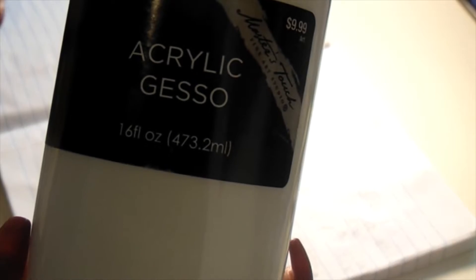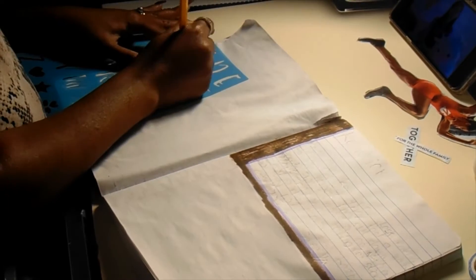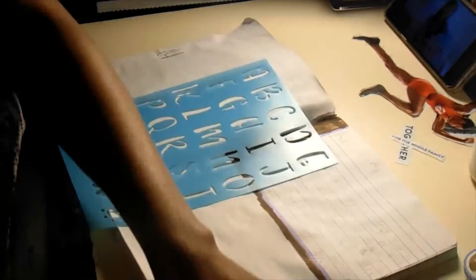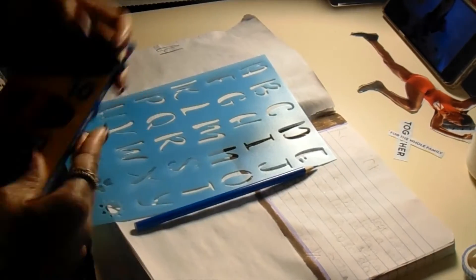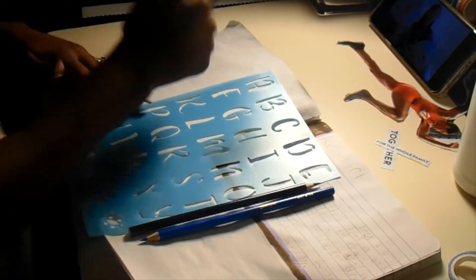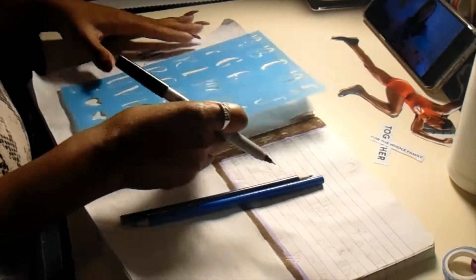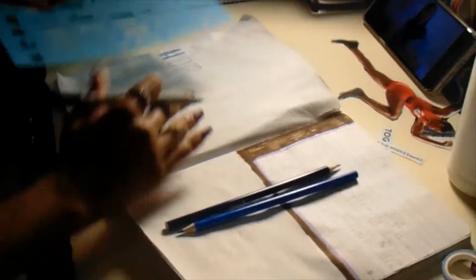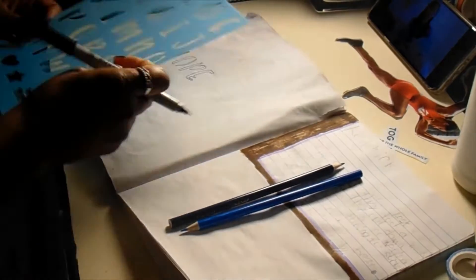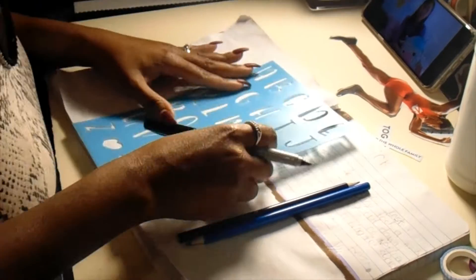I used acrylic gesso to paint over the page so you don't have those blue lines going across — I just wanted a pure white page. This was the 1st of January, and I wanted to do something that reflected how I felt at the beginning of the year. I was feeling encouraged and motivated about my art and about life in general. I found some stencils, again at Dollar Tree, and stenciled out the word 'hopeful.'